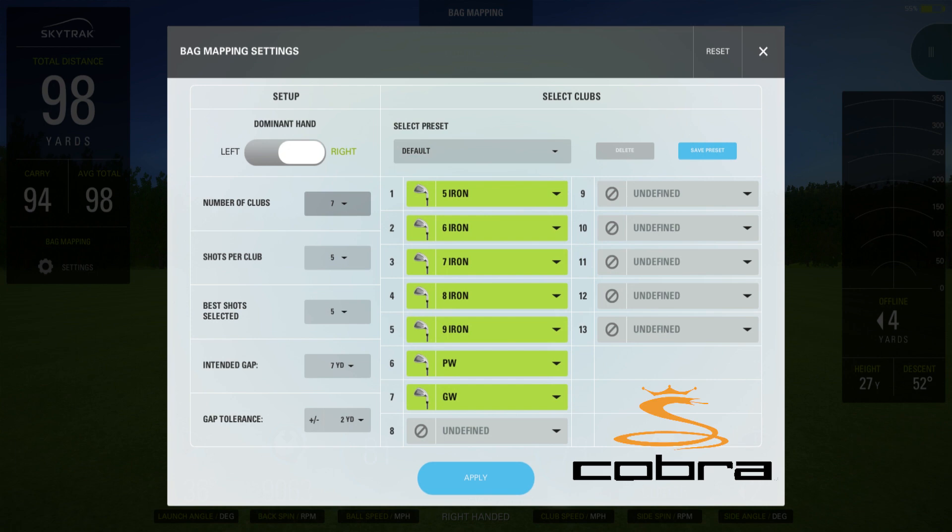We finished the bag mapping for the Callaway X Forge. Now I want to set up a bag mapping for the Cobra F9 Speedback one-length. In this case it's only seven clubs — 5-iron to gap wedge — so we're missing the 4-iron. If I decide to keep these I may order a 4-iron later, but for now the 5-iron is carrying pretty well. We'll go from the 5-iron all the way to the gap wedge and compare them side by side.